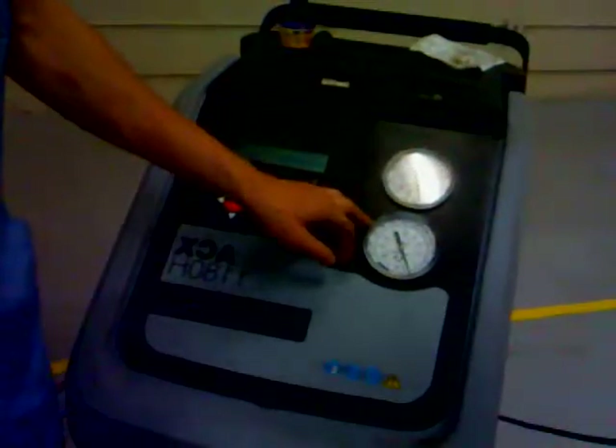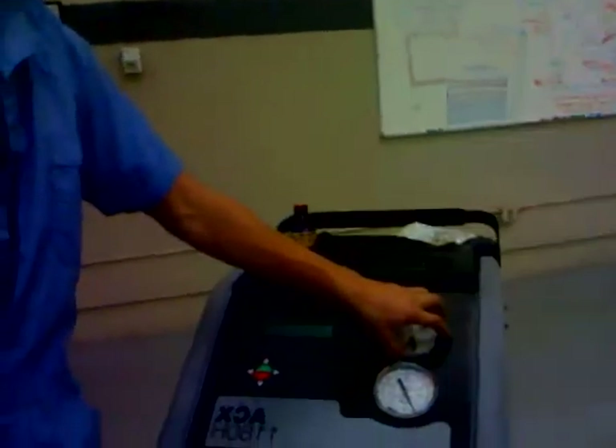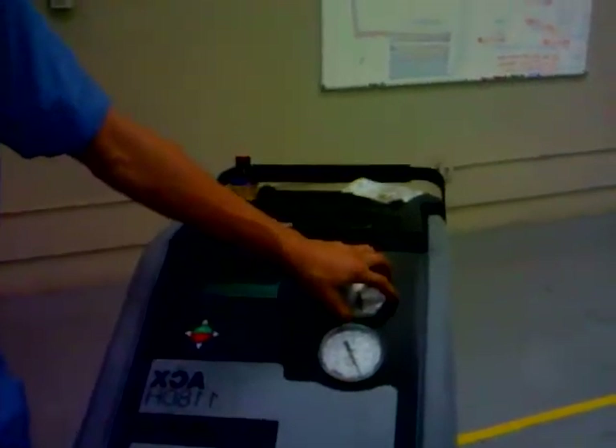Let's take a look at the gauges. We don't have any pressure. I'm actually still holding the vacuum from earlier. The compressor is not kicking on either, so we're having absolutely no cooling effect. What this looks like is maybe we don't have enough Freon in the system, making the compressor not turn on and causing no pressure in the lines.